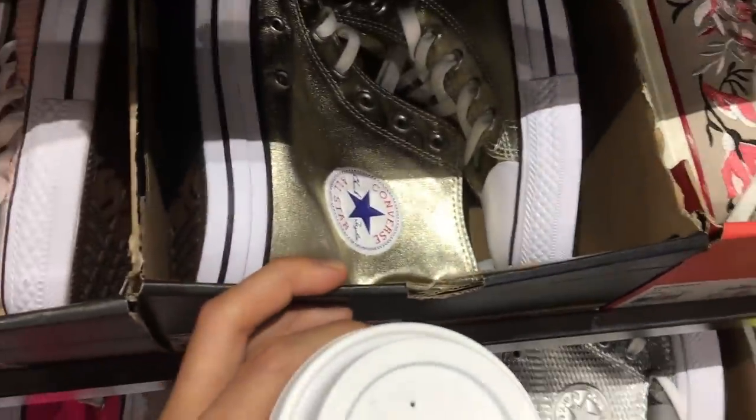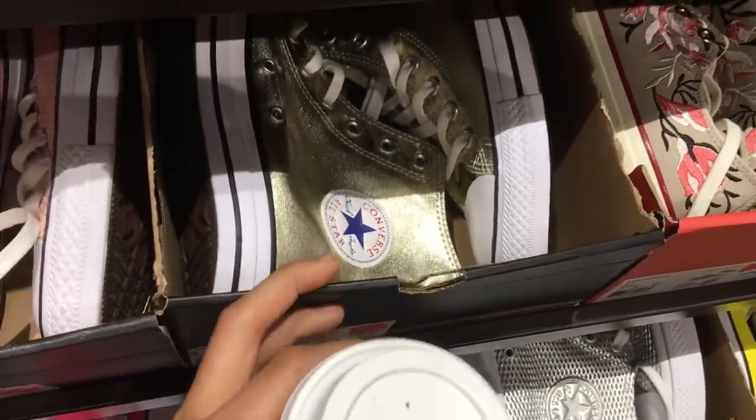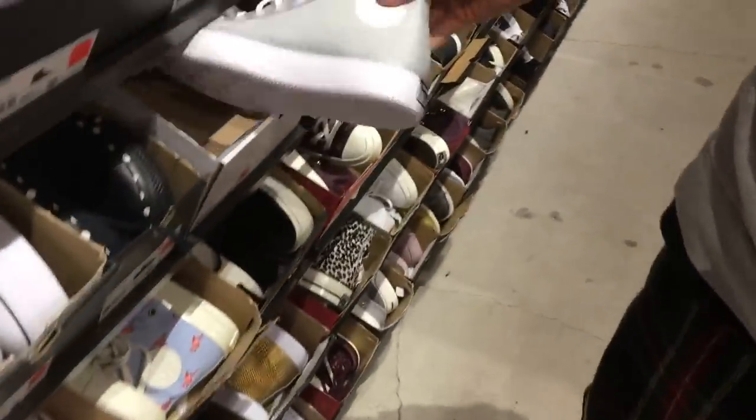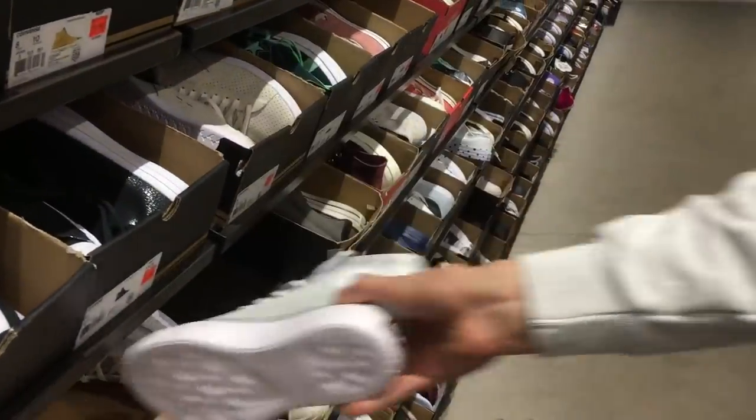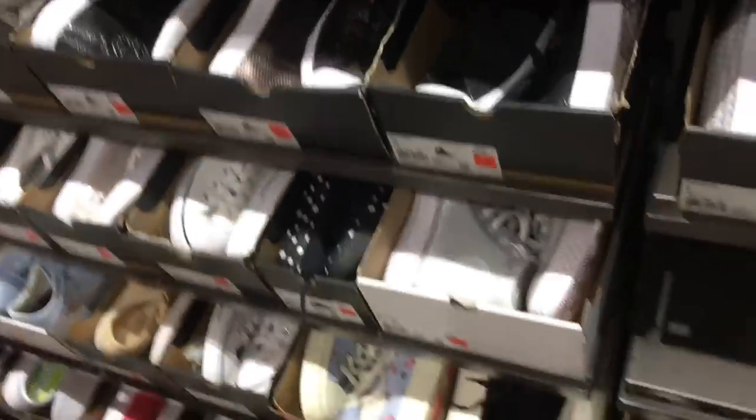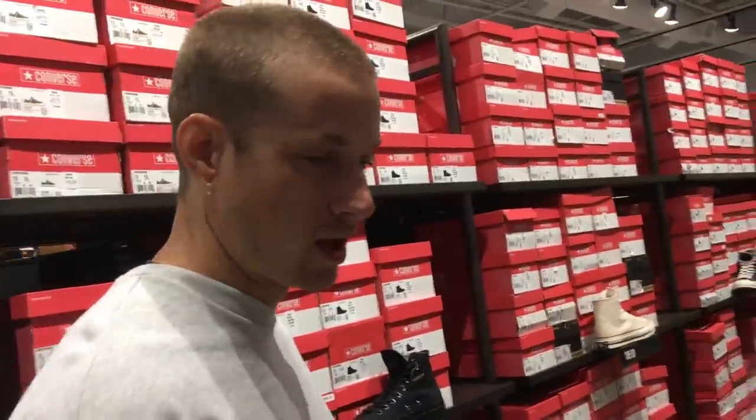You gotta get these gold joints right here — these gold All-Stars. Look at all this 3M! Is that 3M? Yeah, really — you gotta hit it right. You know what they're gonna do — how many different styles? They only have like one or two styles but they have a ton of colorways. Velvet ones here.